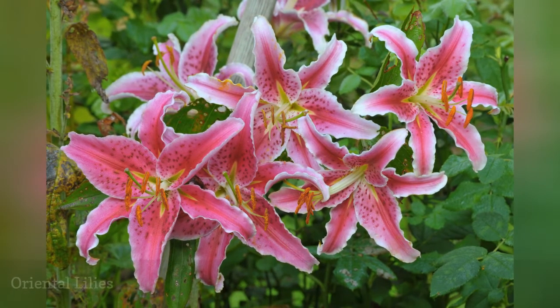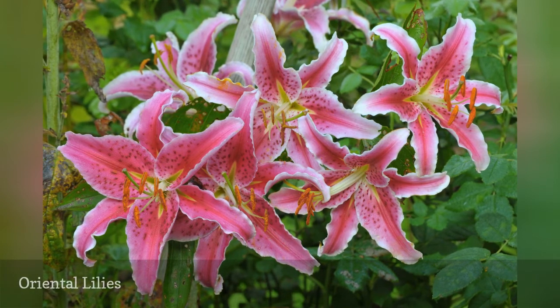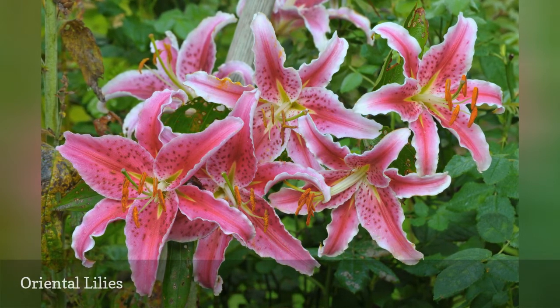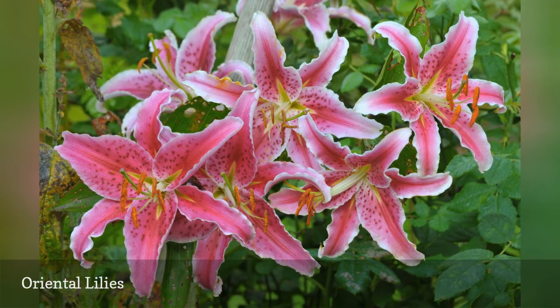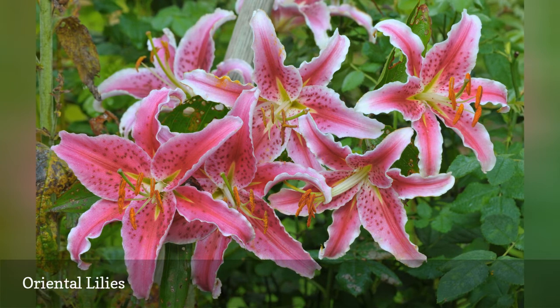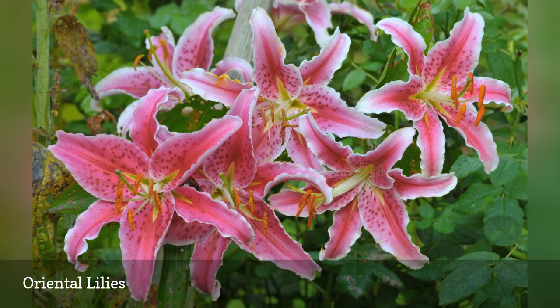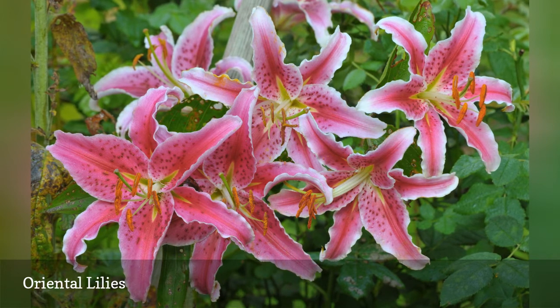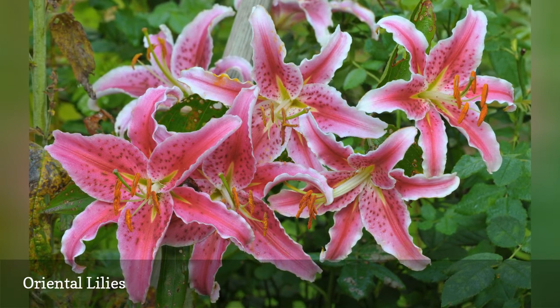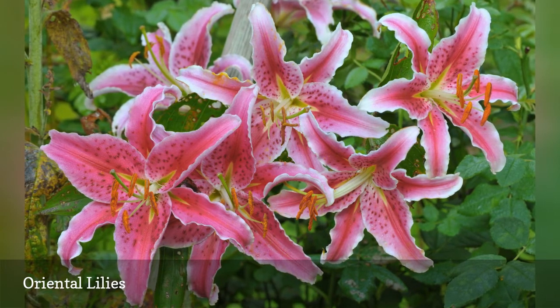Oriental lilies are similar to Asiatic lilies in form and color selection, but the perfume of oriental lilies is unparalleled, which helps gardeners forgive their finicky ways. Oriental lilies appreciate acidic soil, which you can achieve with the ample addition of organic materials like compost and leaf mold. Expect to see the first blooms of the pictured Stargazer and others sometime in August, when many other flowers are winding down for the season.